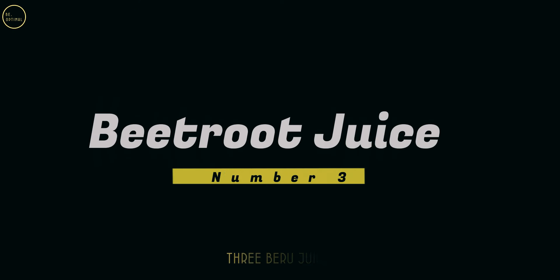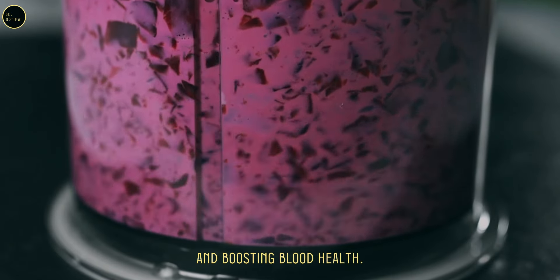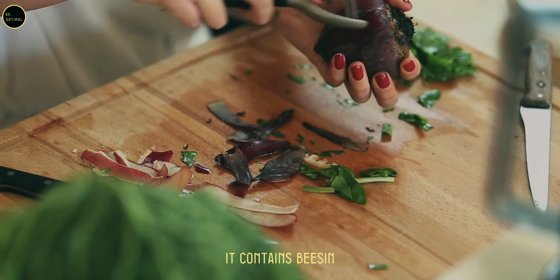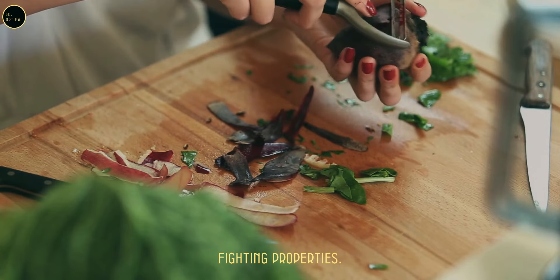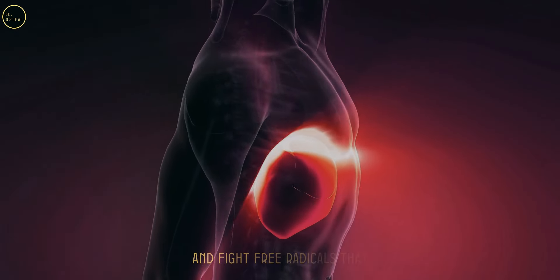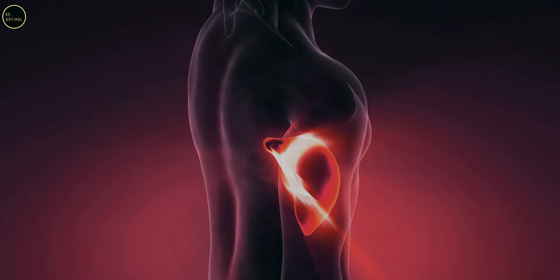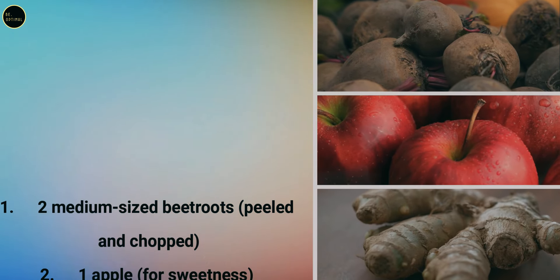Juice three: beetroot juice. Beetroot juice is a powerhouse for detoxifying the body and boosting blood health. It contains betacyanin — the pigment that gives beets their red color — which is linked to cancer-fighting properties. Beet juice helps cleanse the liver, boost energy levels, and fight free radicals that can lead to cancer growth.